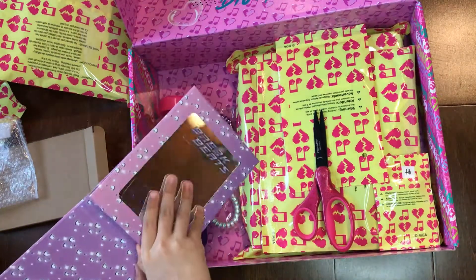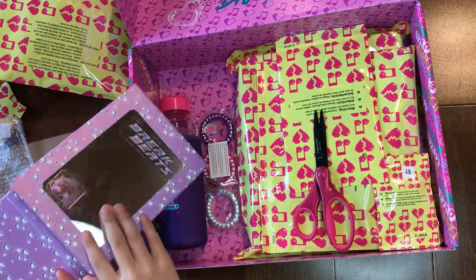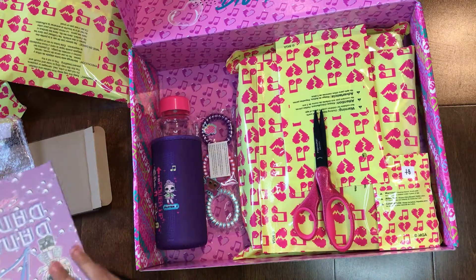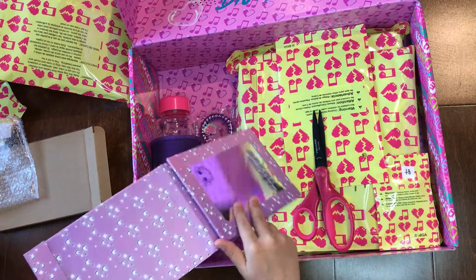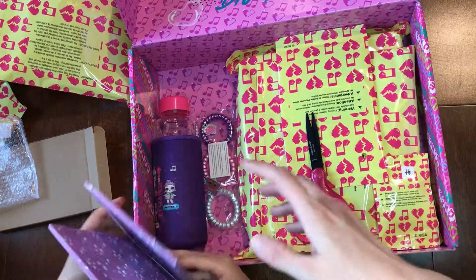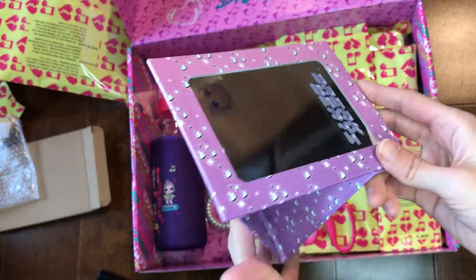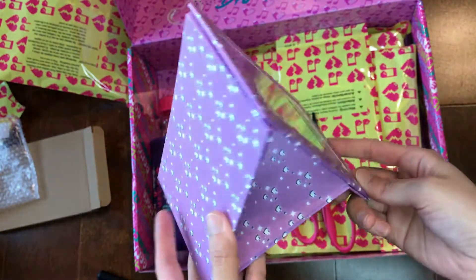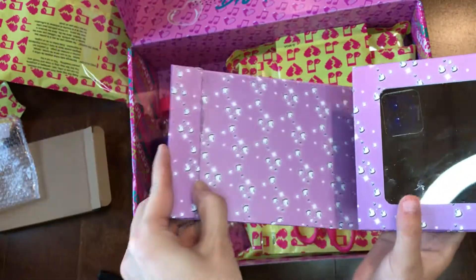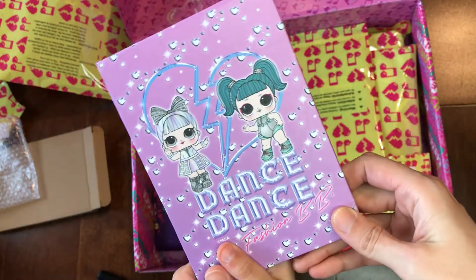Oh, it's a mirror! It's magnetic — is it? Oh, you can just close it up. It's magnetic, it's like a stand-up mirror. Yep, and you close it and you can see there is LL down on the back.